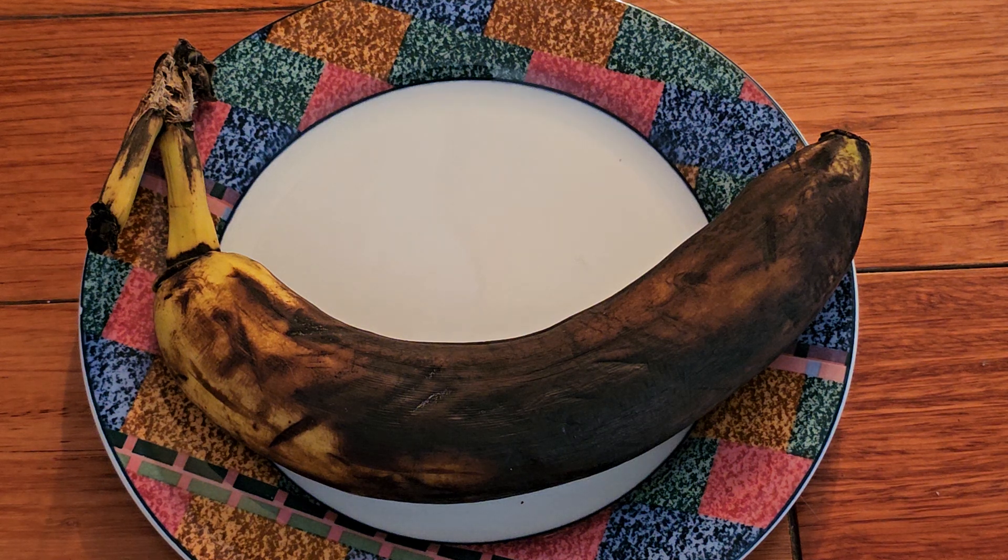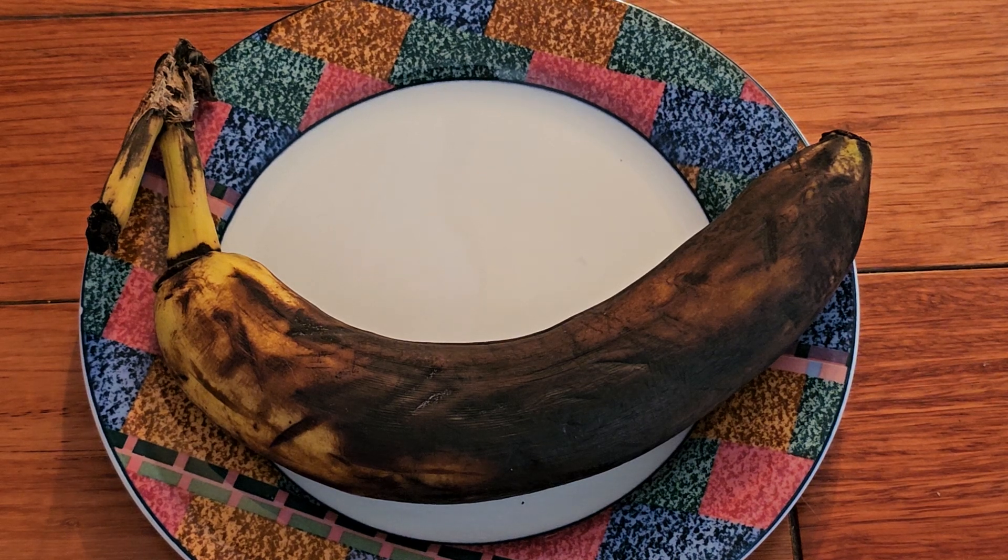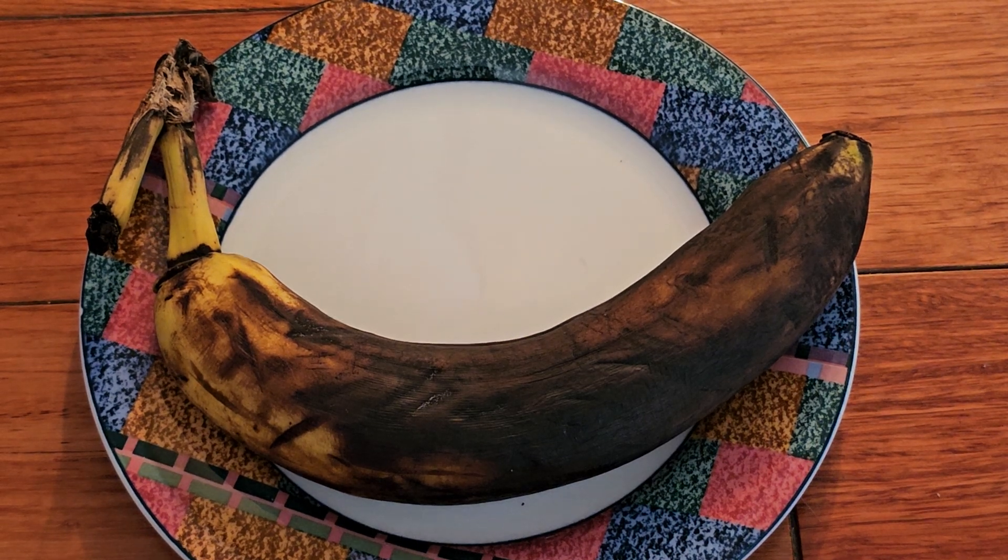In one of my previous review videos, I said that you could eat the peel of the banana. So that's going to be this video. If you're wondering why the banana is so black or brown, it's because this is the only banana I had. I wasn't going to buy a whole bunch of bananas because I don't eat bananas too often.